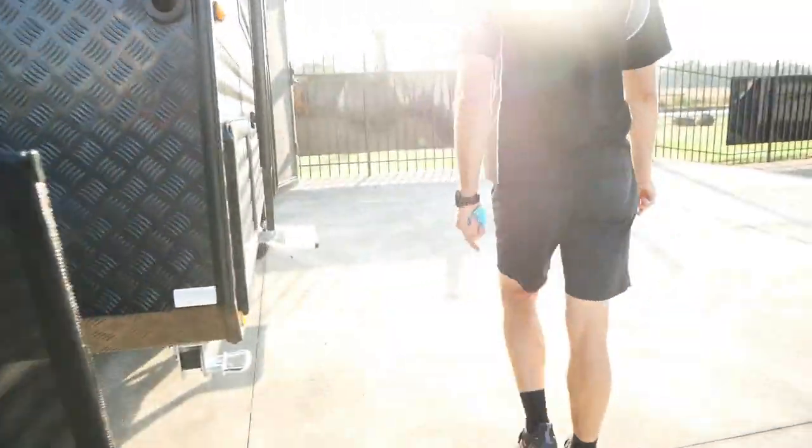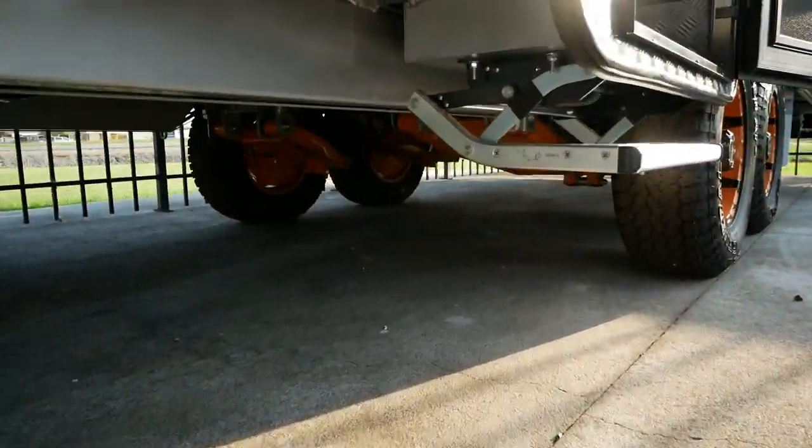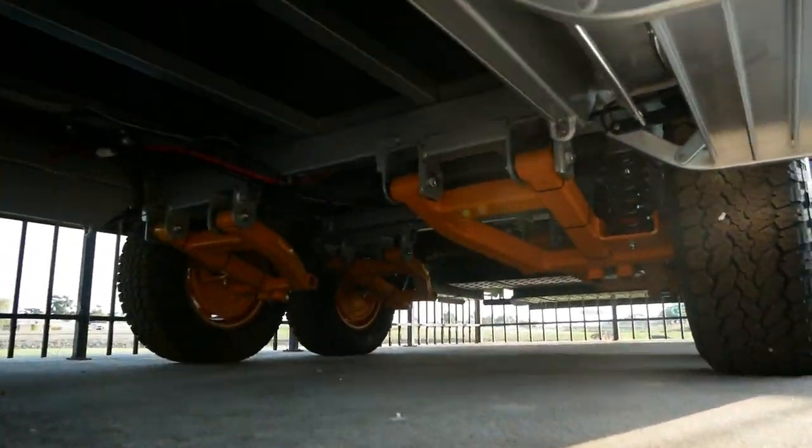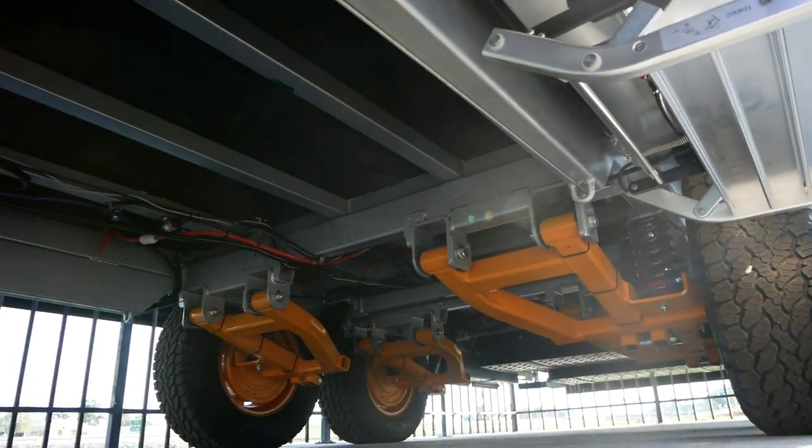The suspension on this van is an Alco cross-country enduro independent suspension — really tough and built to handle the semi off-road tracks you may go down.